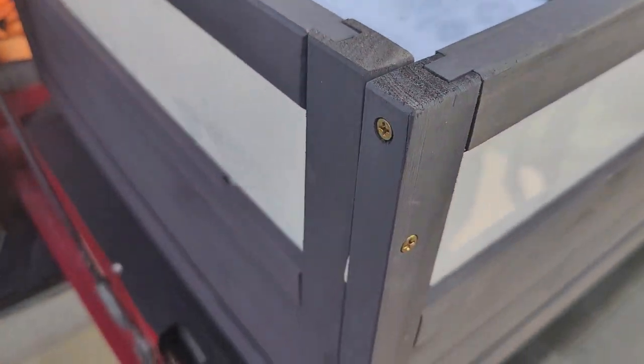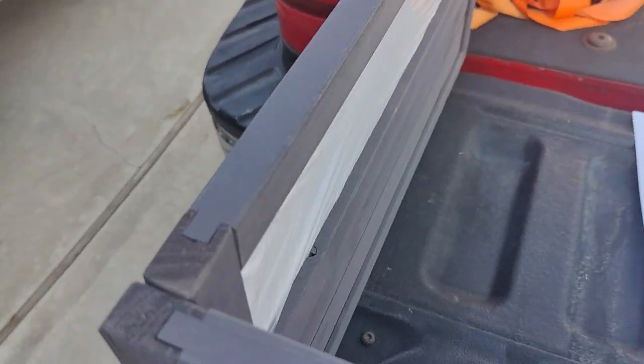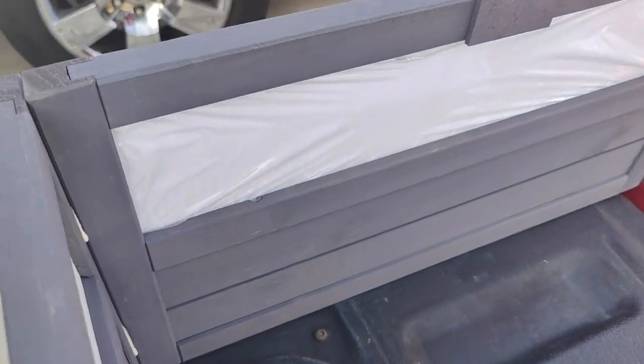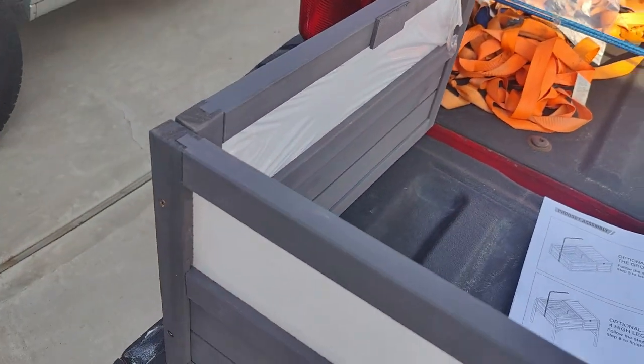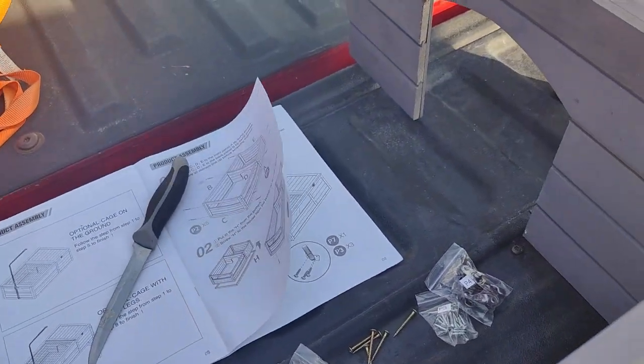I did a dry fit prior to fastening the screws. Since it was a loose fit, I decided to add some wood glue for additional support. The pieces are a little rough fit but will work as intended. Once again, make sure to face the pieces as shown in the instructions.